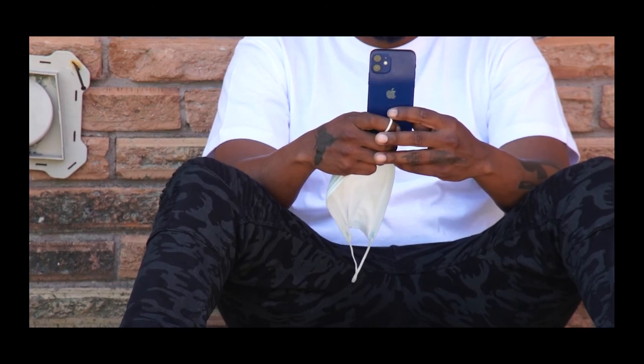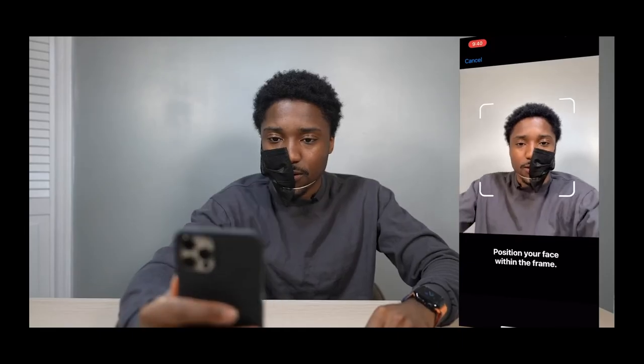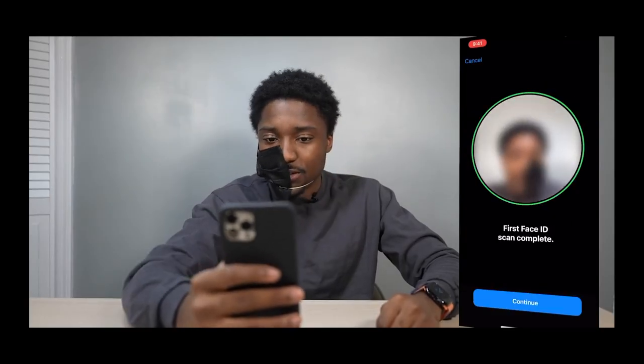In this video, I'm going to show you guys how to use Mass ID. Scan your face, make sure it's in the frame, and sometimes you're going to have to cheat the system. If it says face cover, you should be good to go to scan.